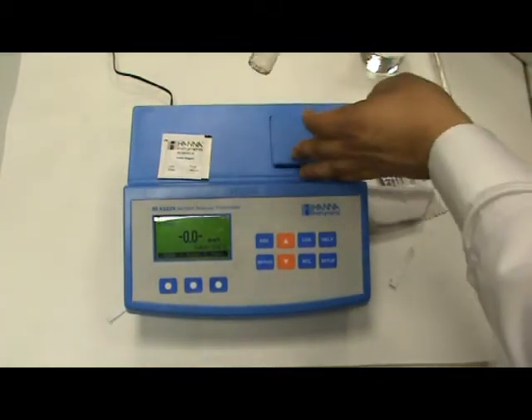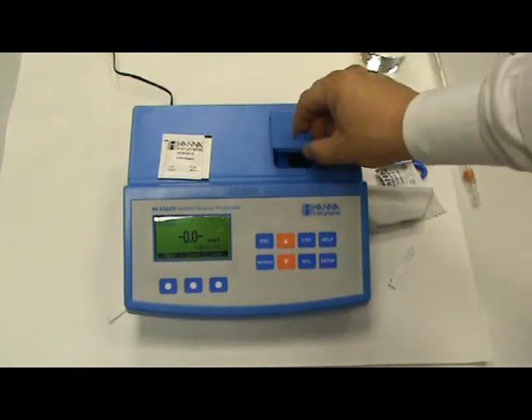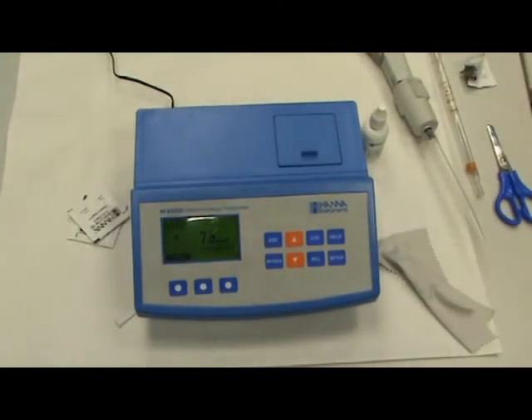Y volvemos a introducir la cubeta con el 10 frente al puntito azul y pulsamos al cronómetro. Ahora el equipo hace una cuenta atrás de 5 minutos y cuando acabe la cuenta atrás medirá los sulfatos. Está leyendo. Y el resultado: 7,5 miligramos por litro.